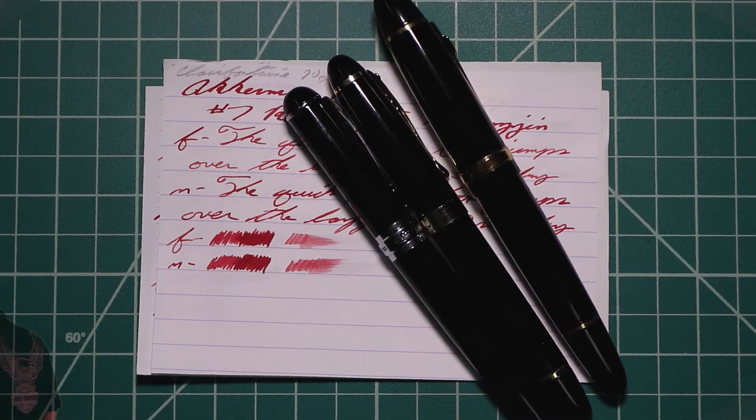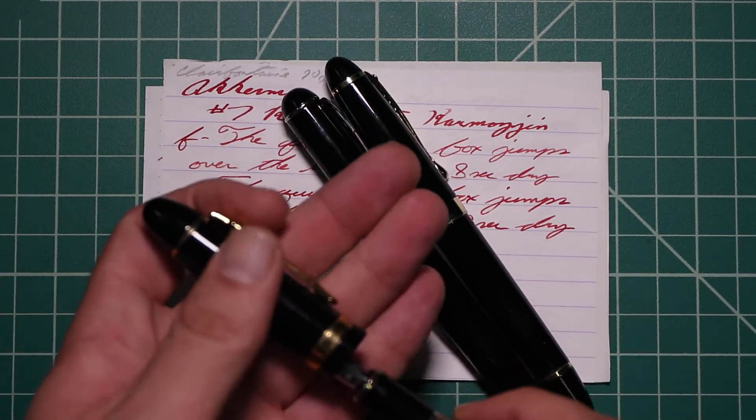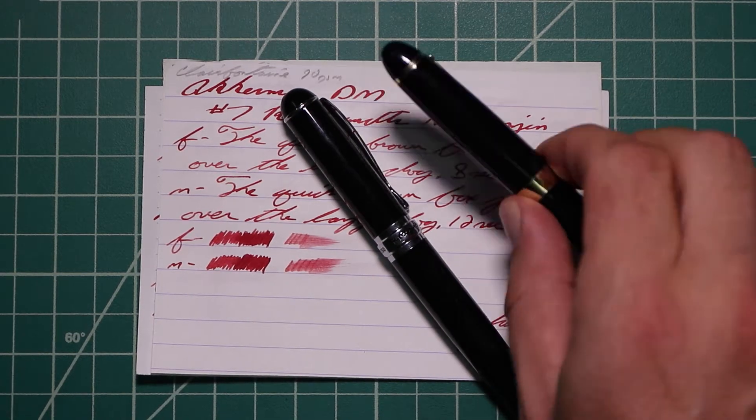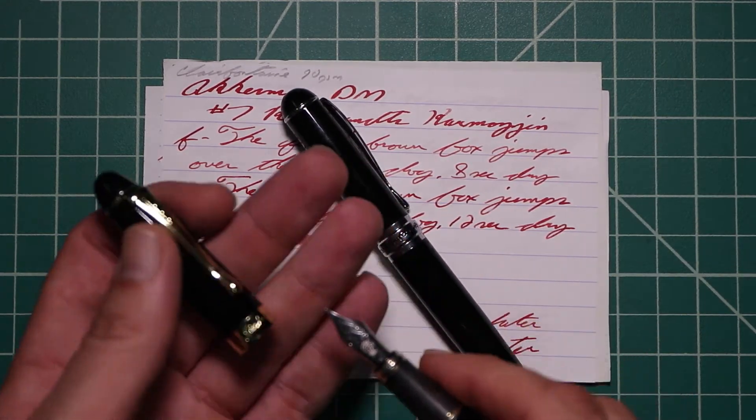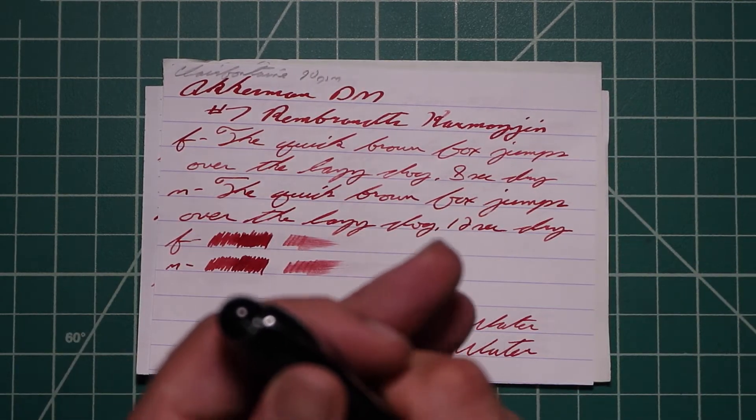I picked this ink up in sample form, and to keep my writing sample consistent, I use a Jinhao 159 with a Goulet 1.1 stub, a Jinhao X450 with a Goulet medium, and a Jinhao X750 with a Goulet extra fine.